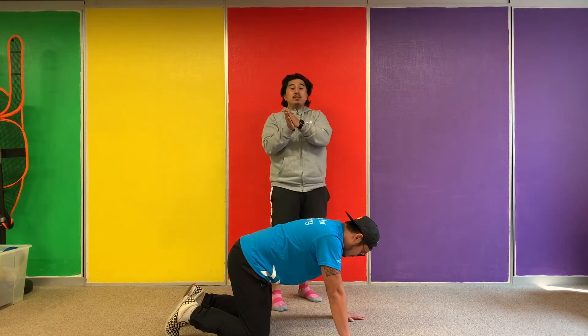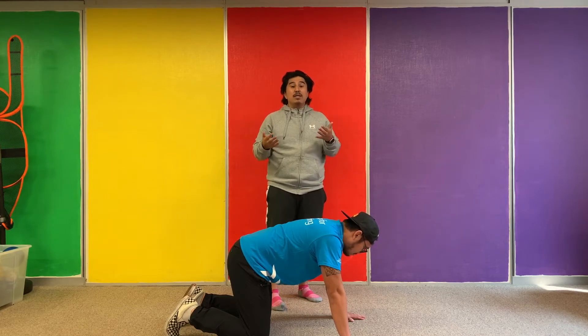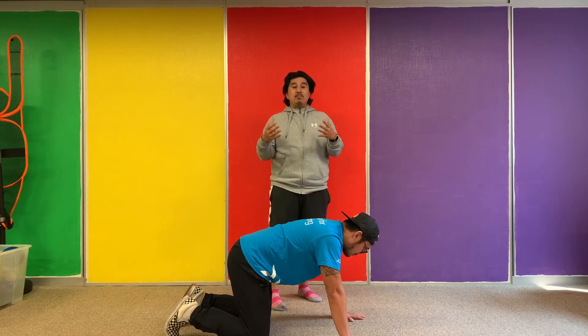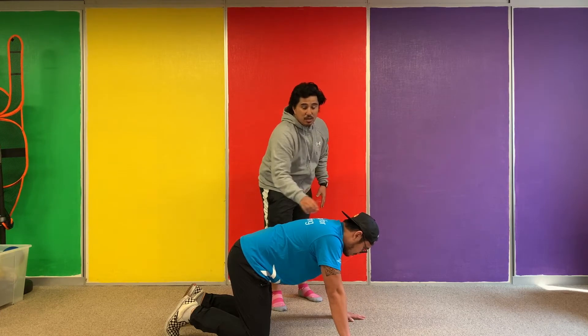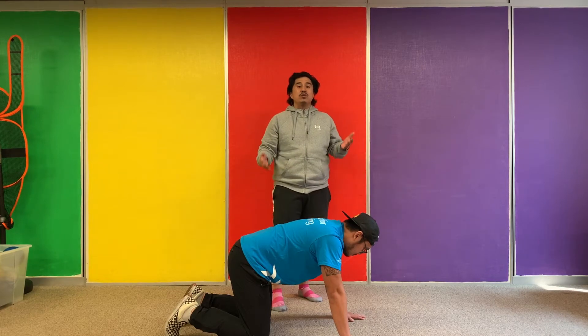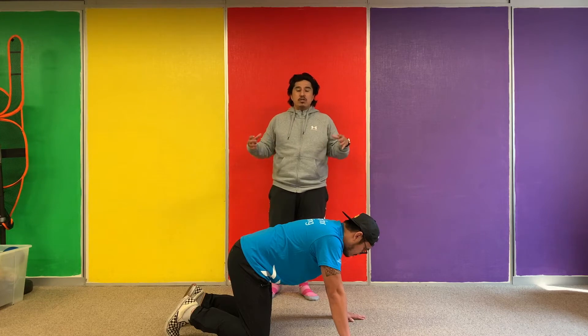We get this because of bad posture. A lot of us are in front of our computers, spending a lot of time sitting on a chair or sitting on the bed, and there's not a lot of support for the back. Some of you guys might have neck pains or lower back pains because of it, and this exercise will help with your lower back pains and warm up and stretch the spine.